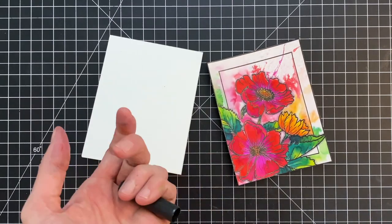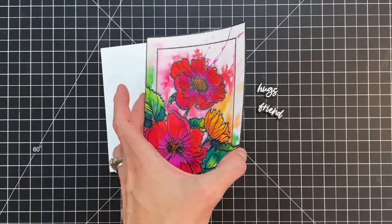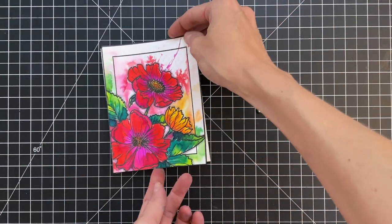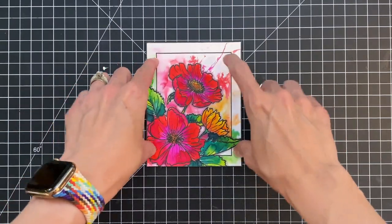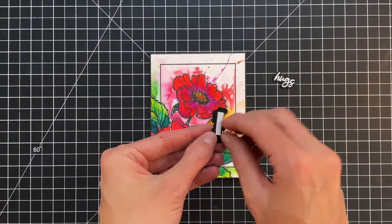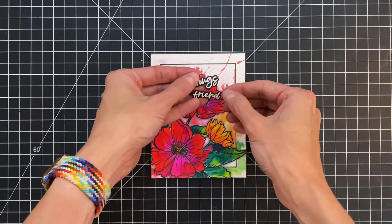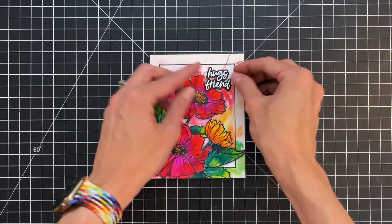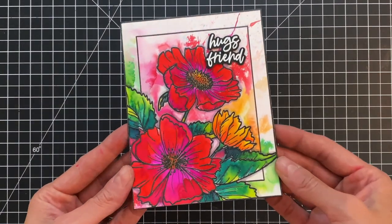Now I'm going to adhere the panel onto an A2 top-folding white card base using precision glue from Honey Bee Stamps. I stick it down and use a little weight to let it set flat. Then I grab my sentiments — I've added foam adhesive to the backside — and stick them in the upper right corner, which completes the card. I hold the card up to the camera so you can get a good look at all the details.